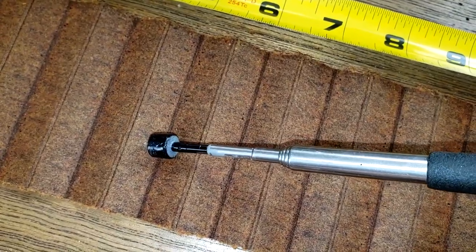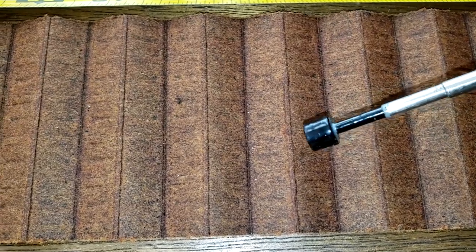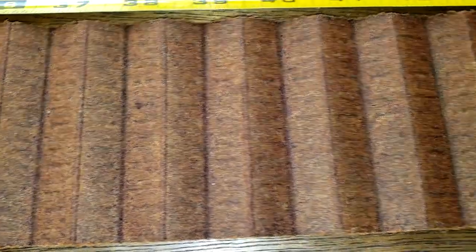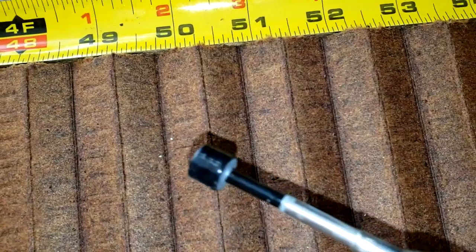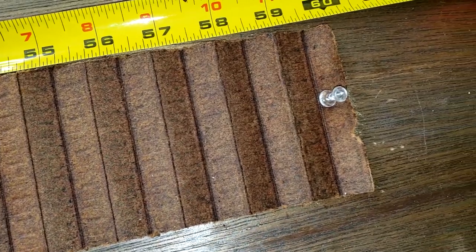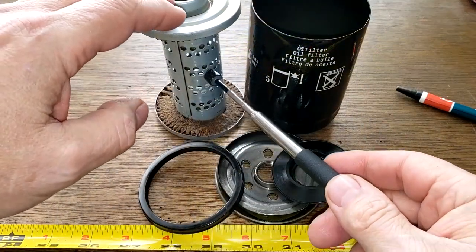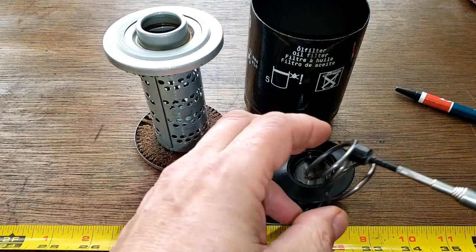Nothing over there. A couple over here — let's check them out. Nothing. Nothing. Oh, there's a couple — see, they're not magnetic, so it's not from me cutting the filter open. Let's look at the rest of the filter. If it was from me cutting it, see — this is magnetic, that's magnetic. So it's not from me cutting it open.